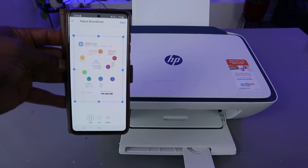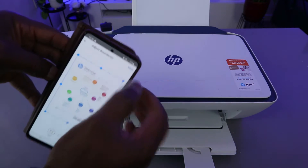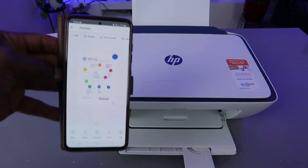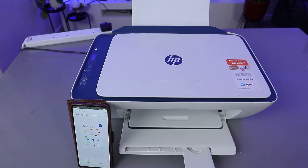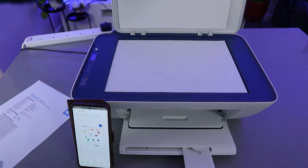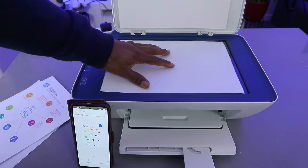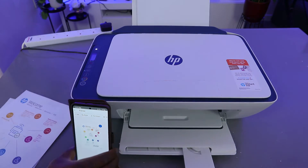The next thing you need to do is select next. If you're happy with it, select next. Now if you want to scan another document, open up the scanner, remove the first one, and stick the second document you want to scan on top of the scanner, then close it.